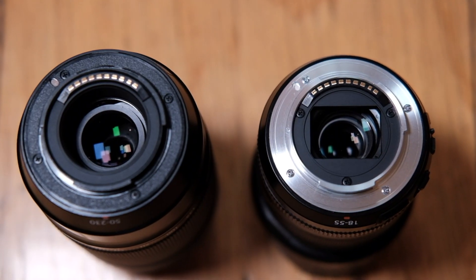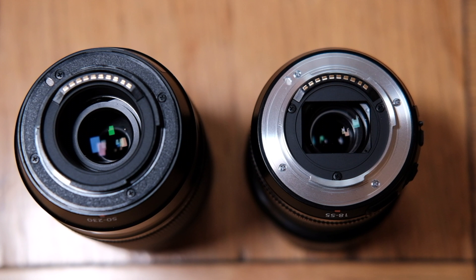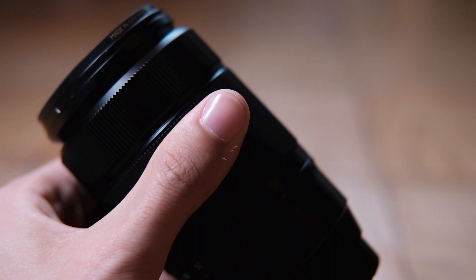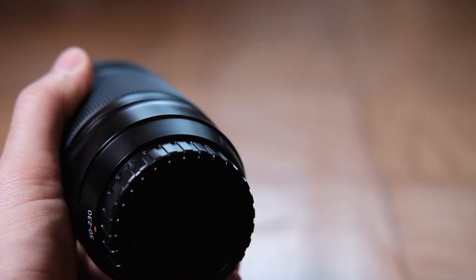Next, build quality. If you're used to higher-end Fuji lenses with metal mounts and nice aperture rings, this lens will feel a little cheap by comparison. It has a plastic mount and it doesn't have an aperture ring, but the upside of having a smaller aperture, a plastic mount, and no aperture ring is that this lens is very lightweight. I barely even notice a difference when I add this lens to my camera bag.